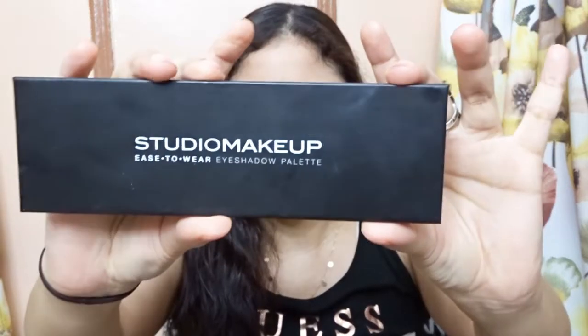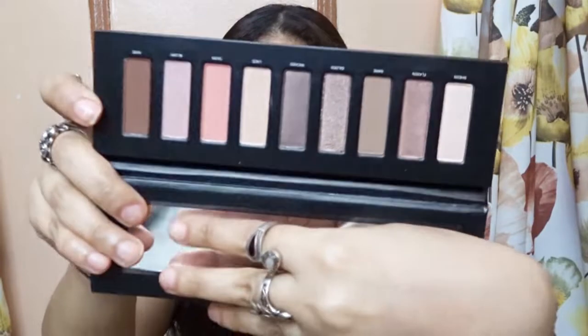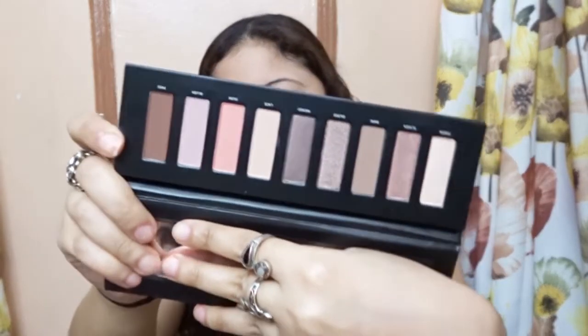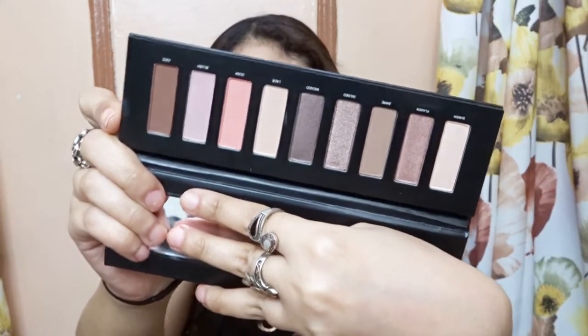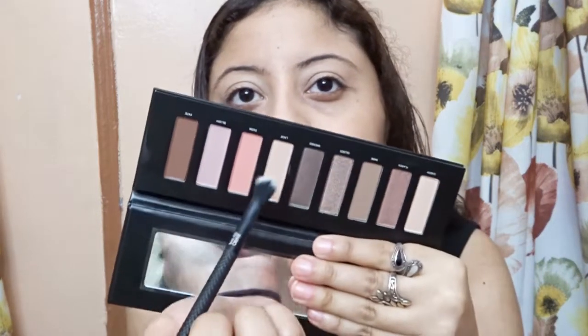I primed my lids, so now for eyeshadow I have everything by the brand Studio Makeup. So this is the eyeshadow — you open it — this is the eyeshadow palette by Studio Makeup. And along with that I also have the liquid eyeshadow and the cream eyeshadow. So I am going to take my crease brush and I am going to take this shade that is called Lace right here.